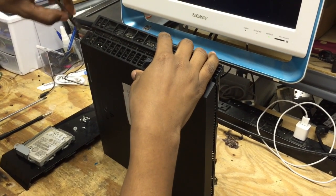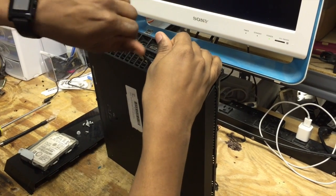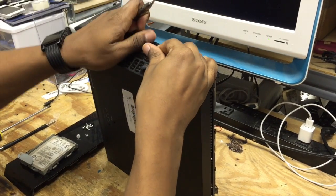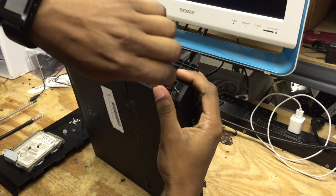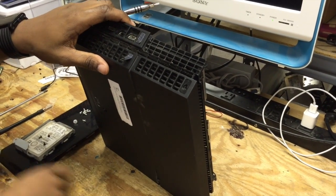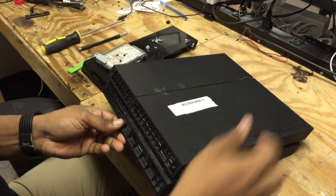Now we're going to take our T9 again and take out the three screws — they're all black. Now we're going to flip the PS4 over and the bottom comes right off.